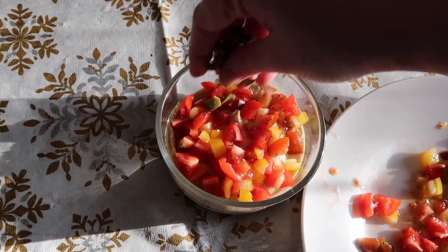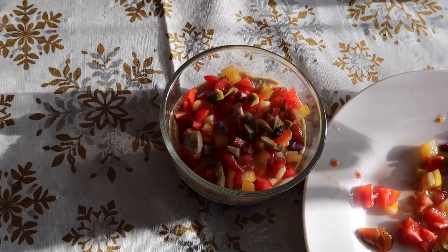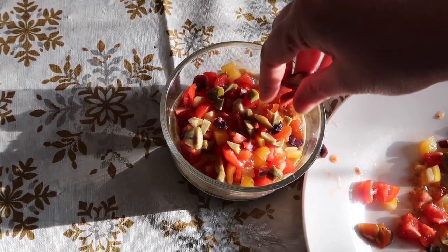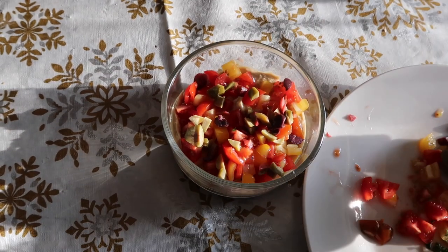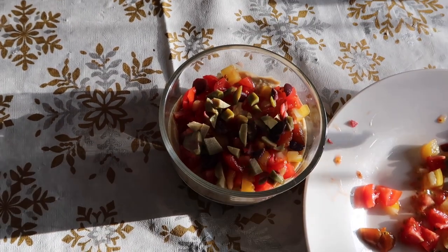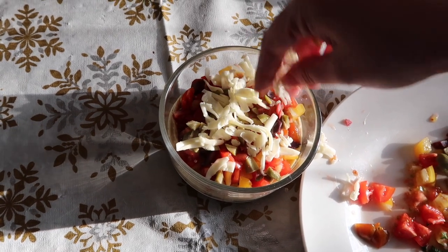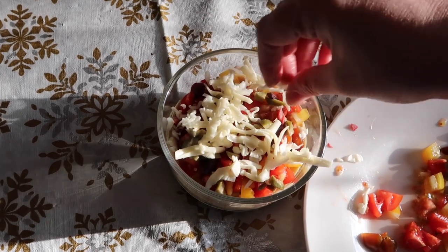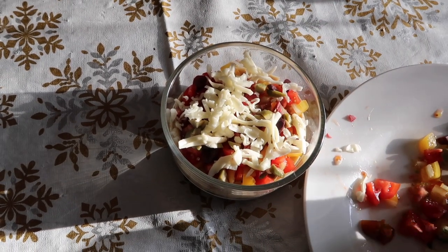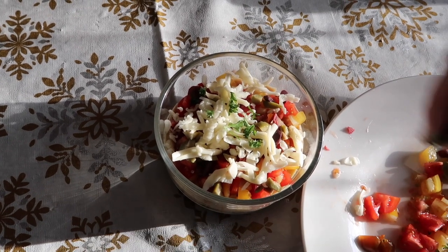And now some olives. I'm not going to put as many olives because they're pretty strong, but they're also in nice different colors. It's a mix of Greek niçoise and some Italian Sicilian olives. Put some cheese on top — I'm not putting a lot of anything here. And then a little sprinkling of parsley for a little greenery.